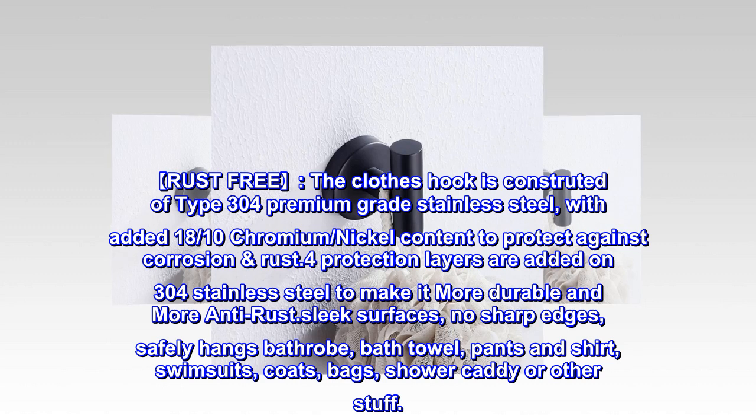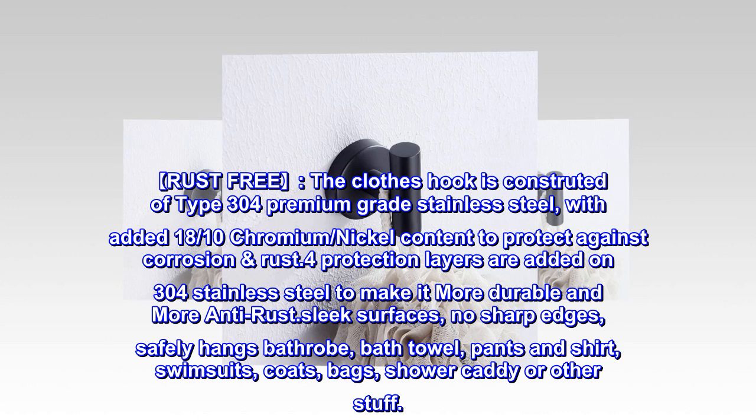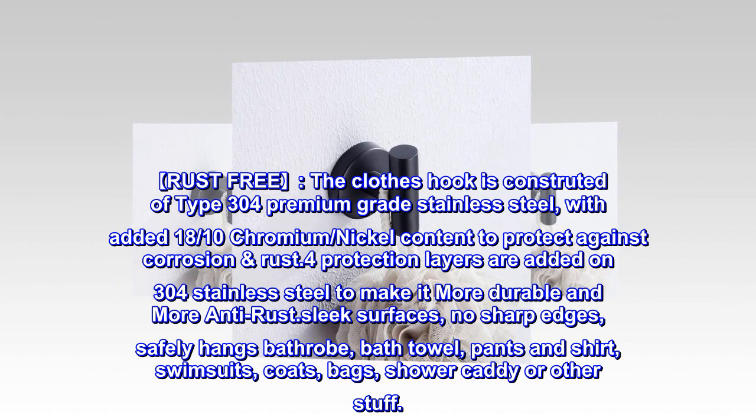More anti-rust, sleek surfaces, no sharp edges. Safely hangs bathrobe, bath towel, pants, shirt, swimsuits, coats, bags, shower caddy, or other items.